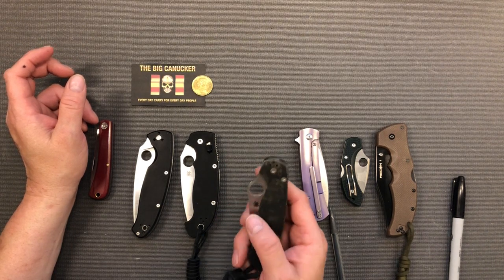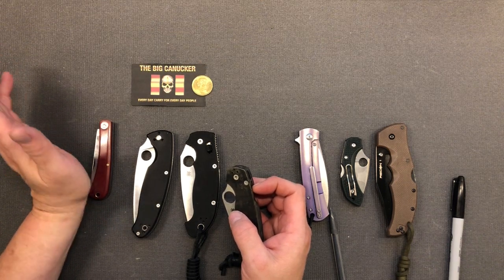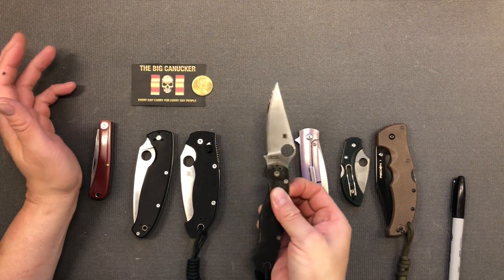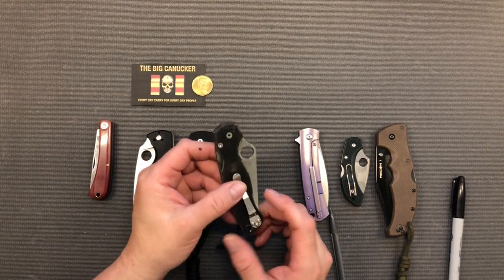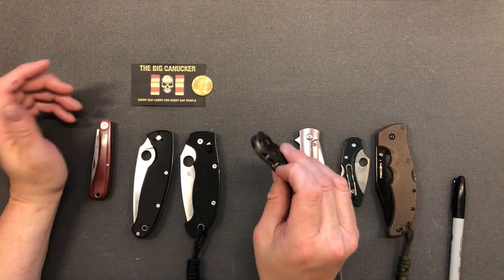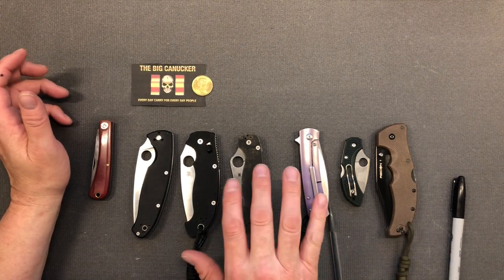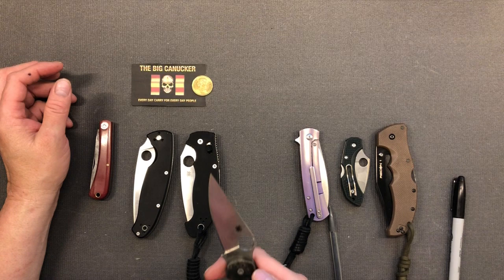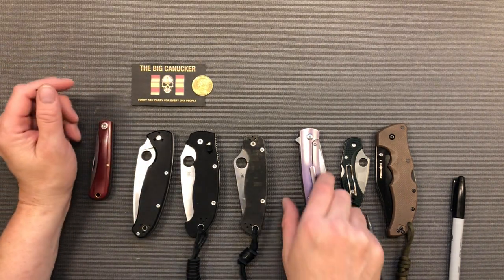This seems to be the most fun fidget factor lock, besides perhaps the axis lock. I think king fidget for locking right now is the compression lock in any of the Spyderco models — it seems to be more of a Spyderco exclusive. I haven't seen a compression lock in another make. One of the other benefits is that when you close it, your fingers aren't in the path of the blade. Some cons: it's not as ambidextrous as some others, and it may not be as strong as some locks, but still extremely strong — I'd definitely bet my fingers on a compression lock from Spyderco.